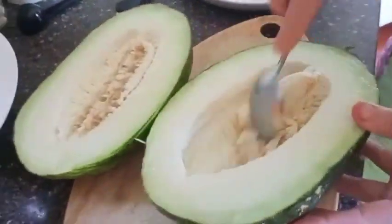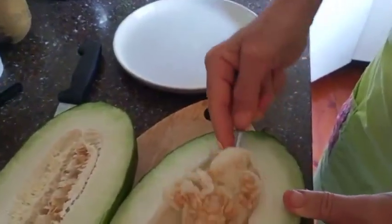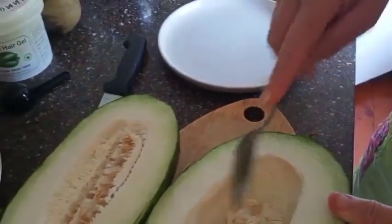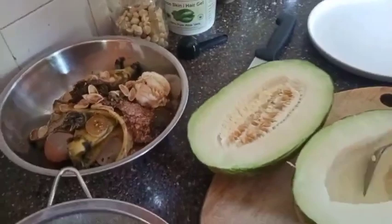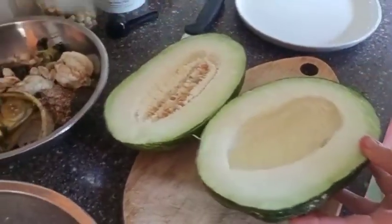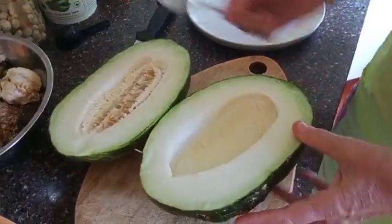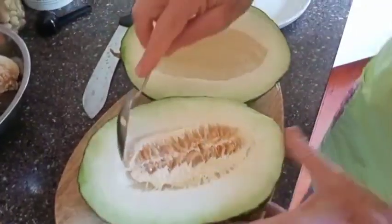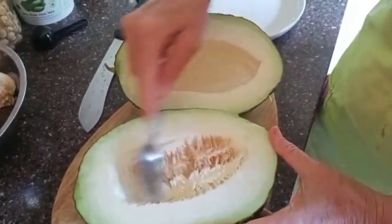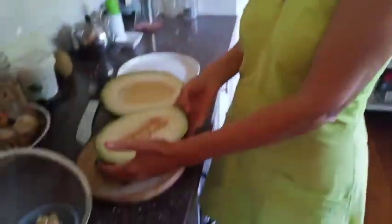The rest of the seeds I'm just going to scrape out and put in our compost. Occasionally what happens is they go through the compost and when we put the compost in the garden they'll come up — and that's okay because it means we get some more melons. We have occasionally transplanted things that have come up from the compost and grown them somewhere else.